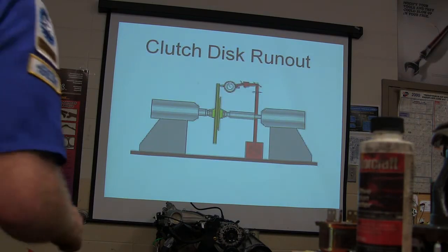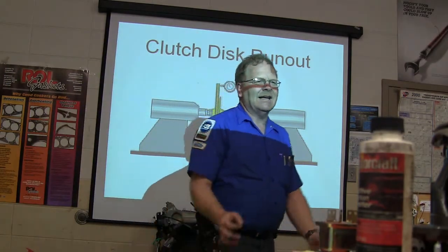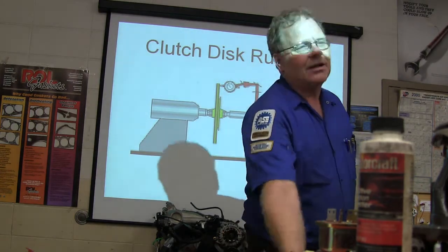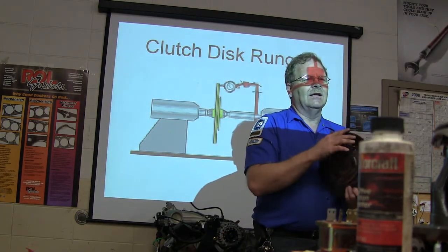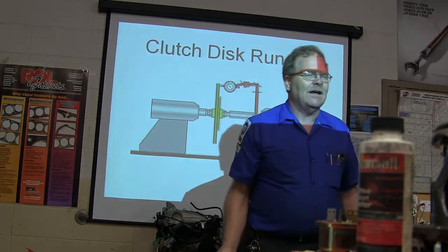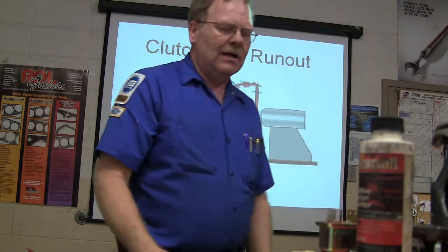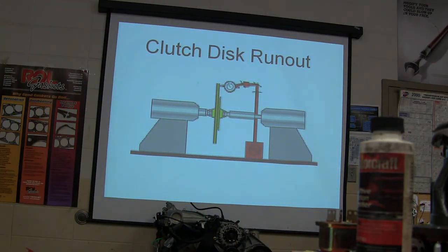There's your clutch disc runout test. What I do is take the transmission sitting on the floor, slide the clutch disc on the input shaft and turn it with a dial indicator hooked to it. We had one that had 0.080 inch runout — you couldn't see it with your naked eye but you could see it with a dial indicator. We worked on that thing for a week trying to get it to go in gear without grinding, and it turned out the clutch disc had runout.